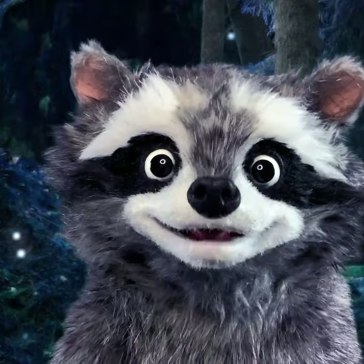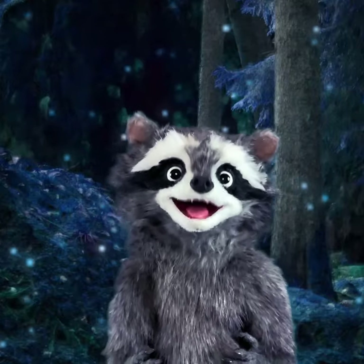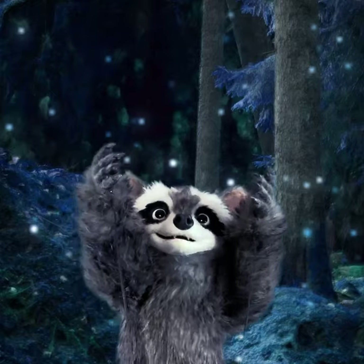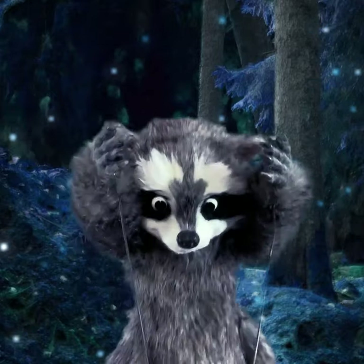Do you want to do it with me? Okay, here we go. The very first part is you have to put your hands up in the air, like this. Ready? One. Very good. Now we put our hands down. Two.